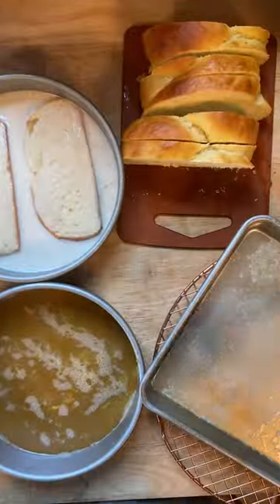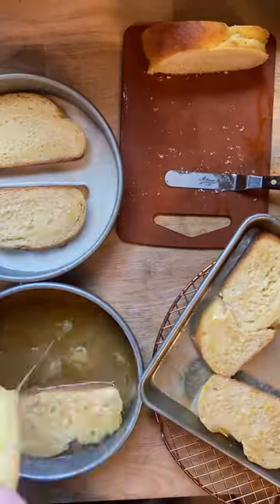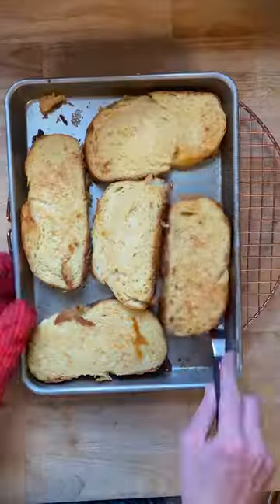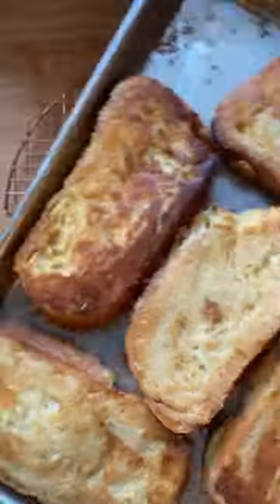Set yourself up in a little assembly line and dip the slices in the milk mixture and then the egg, and then layer them on your sheet pan that has sizzling melted butter on it. Once all the slices are on the sheet pan, pop it into the oven, turn them over, and then once both sides are golden brown, you're done.